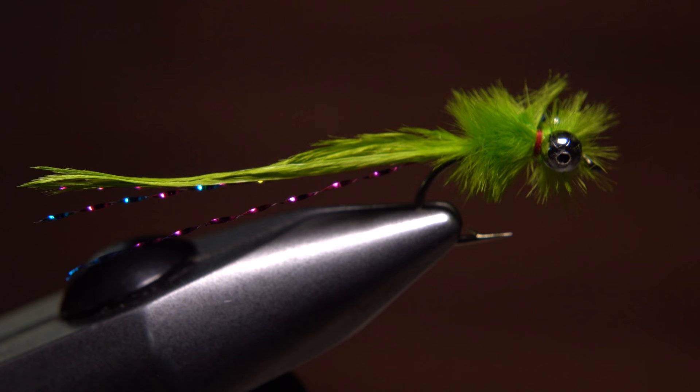I haven't fished this fly just yet but can't wait. I've got a pond in mind where I think it'll be just the ticket once the weather warms a bit.